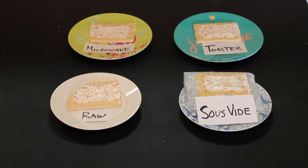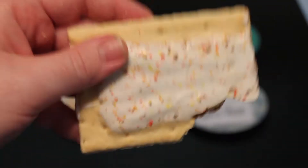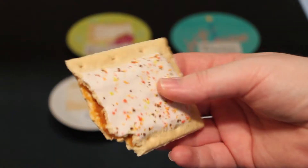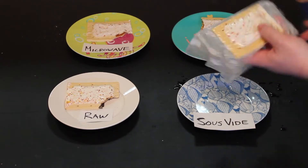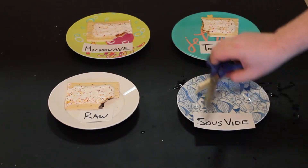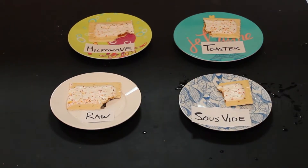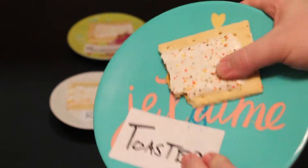Now to taste test. Raw tastes about what you would expect. The microwave one was gooey — I really liked the microwave one. The toaster was gooey too, but it had a nice solid texture. The sous-vide — we've got to open it out of this plastic bag with scissors. We're classy, so we'll eat it with a fork and a knife. And which one was best? It was the toaster, actually.